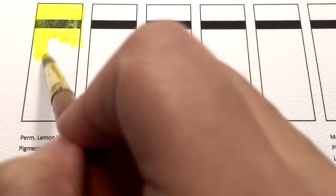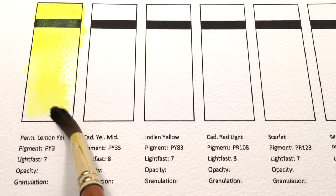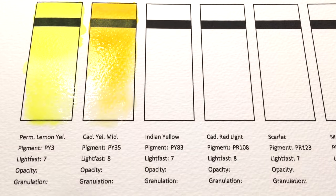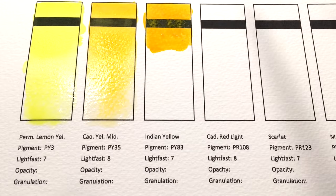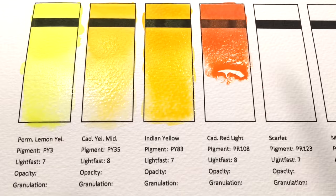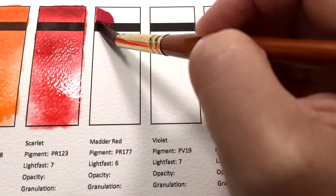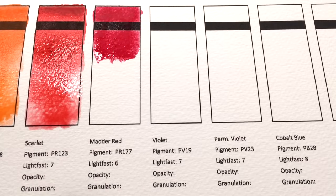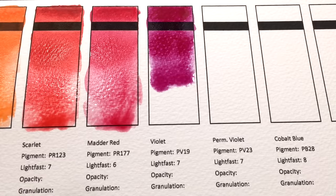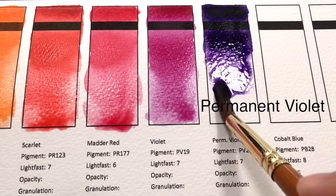Let's take a look at each of the colours in this set. First up we have Lemon Yellow with pigment PY3, then Cadmium Yellow Medium with PY35, and Indian Yellow which is PY83. Cadmium Red Light uses PR108, Scarlet is PR123 — a perylene scarlet. Then Mada Red uses PR177, so it's actually an Anthraquinone Red. Then we have Violet which uses PV19, and another Violet with PV23, which is a Dioxazine Violet.